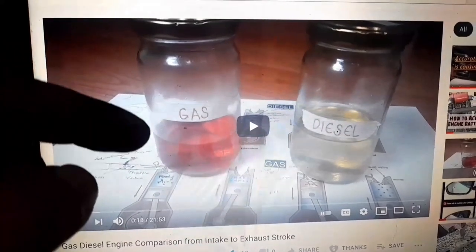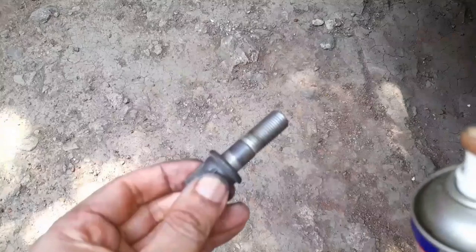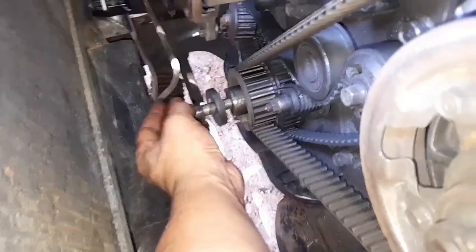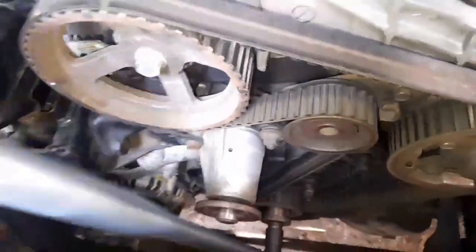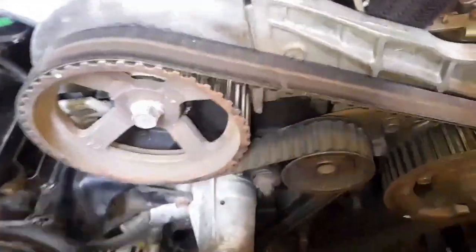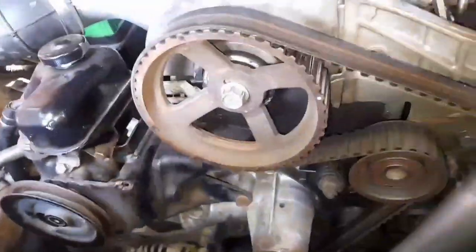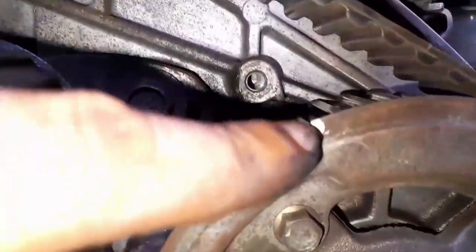I've already discussed interference and non-interference engines in another video — I'll post a link in the description. I'll now put the crankshaft bolt back to allow me to rotate the engine, but first I'll spray some WD-40 so it will be easier to remove later. Make sure the transmission is in neutral. Using a 19mm, we will rotate the crankshaft and align those timing marks. Now we're aligned here, aligned here, and aligned here.